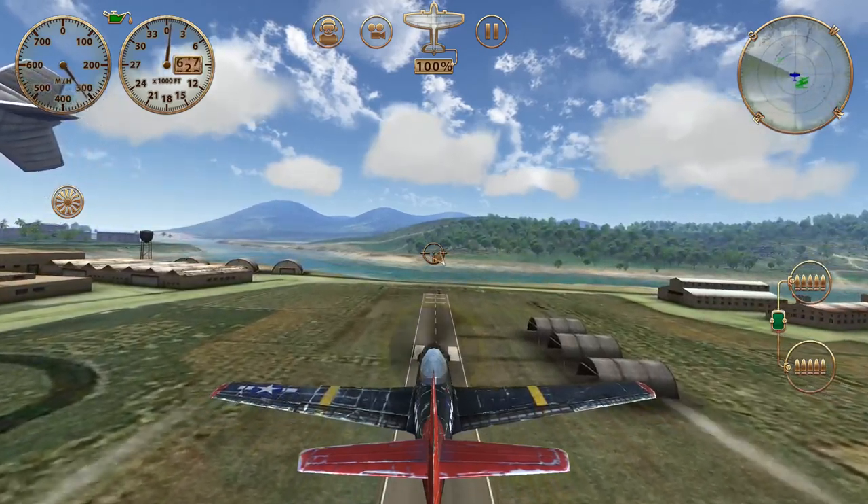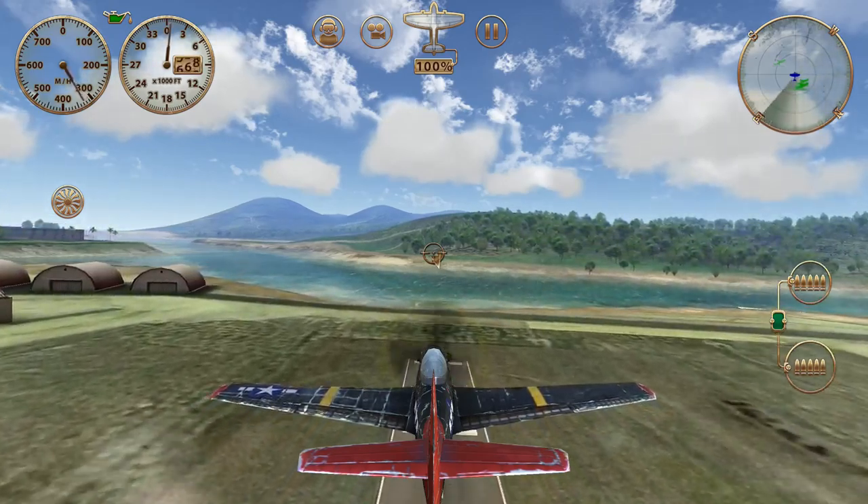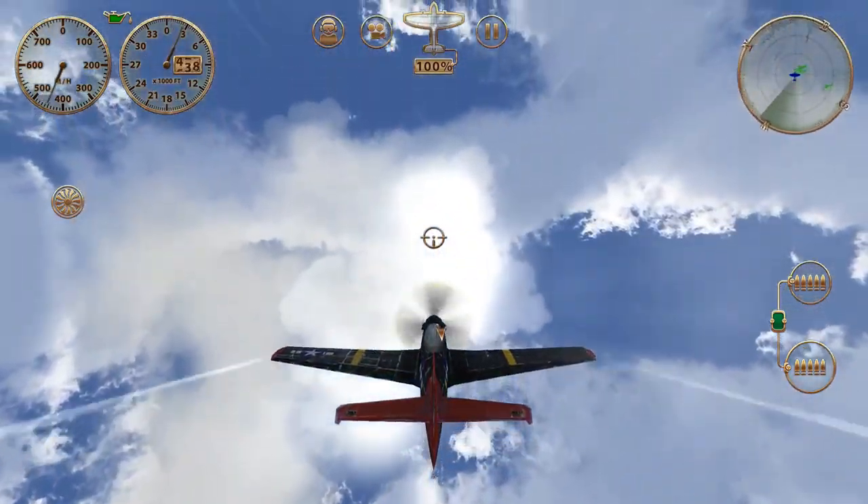Okay aerobatics enthusiasts, we're going to demonstrate the loop today, a nice basic maneuver. Start at one point, one altitude, pull back on the stick, and we're simply going to make a really big circle.